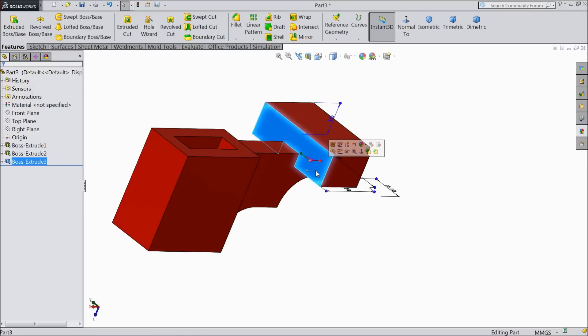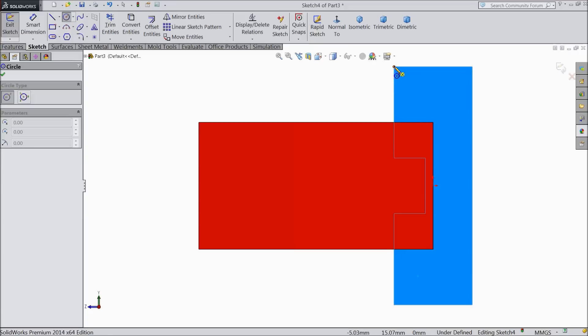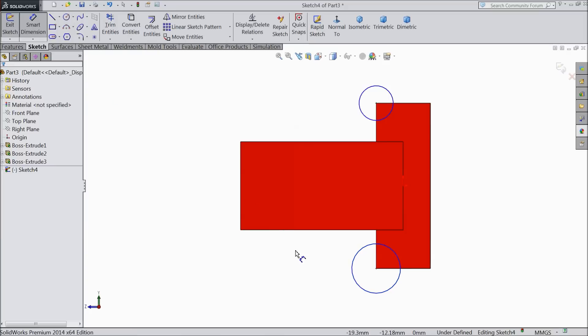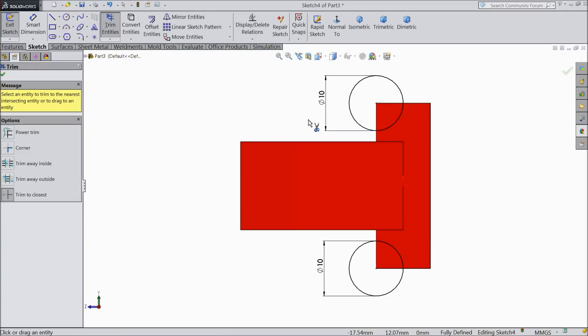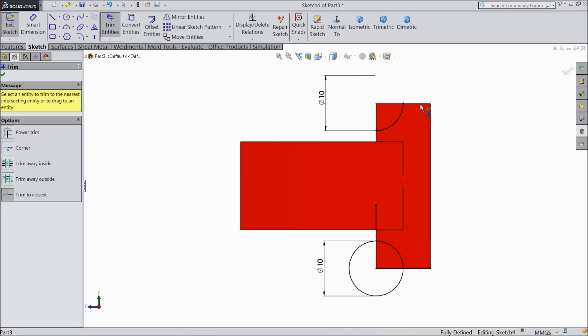Now select this side face, sketch normal. Draw a circle in both corners and keep the diameter 10 mm. OK. Choose trim entity. Select both lines and convert them. Now choose trim entity and trim it.